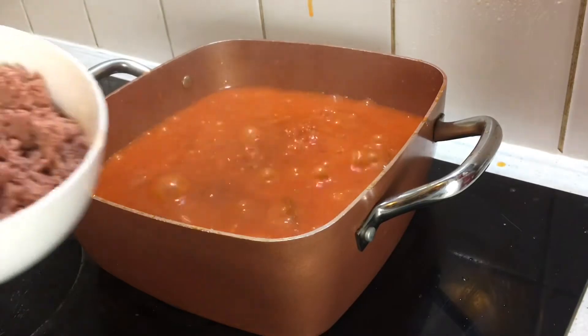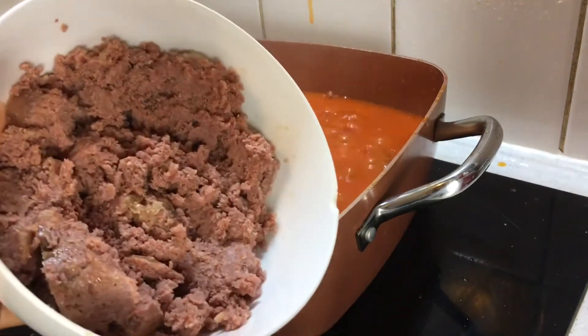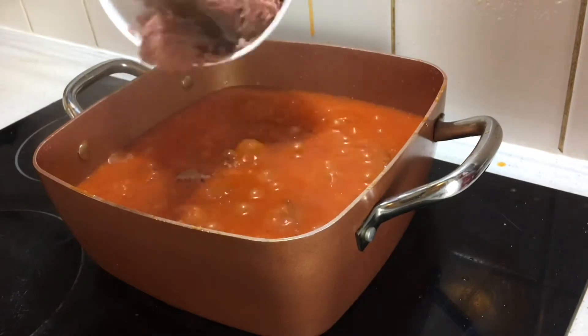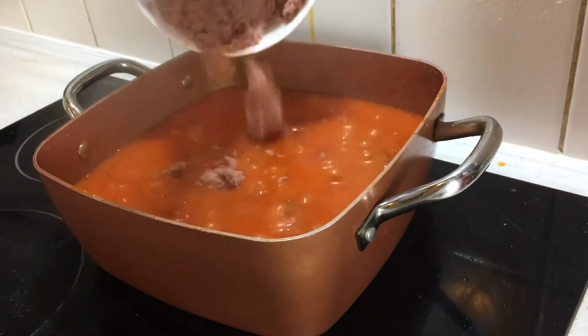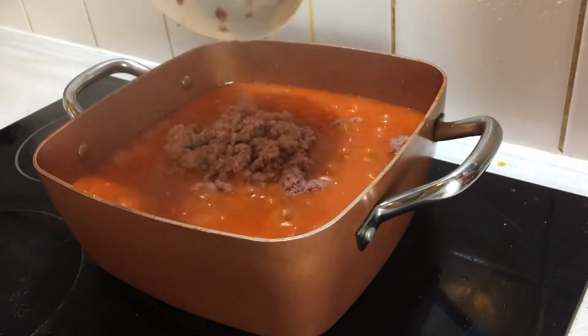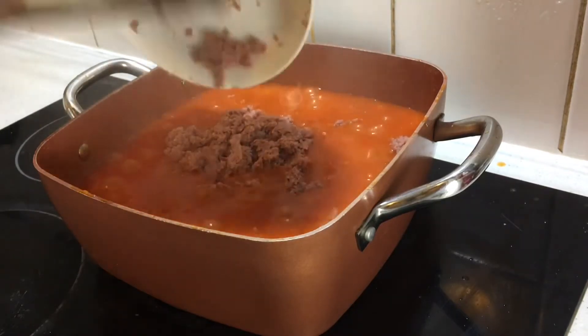I'll be going in now with my corned beef. I'm going to put the corned beef in and stir it together. I'll add my fish as well — that's the mackerel fish in sunflower oil. I'm going to stir it all together and that's all for now.